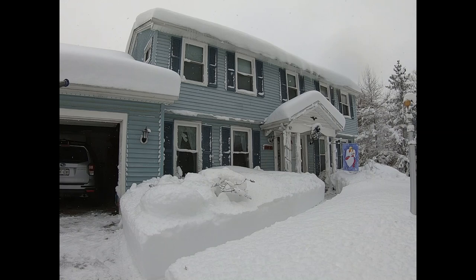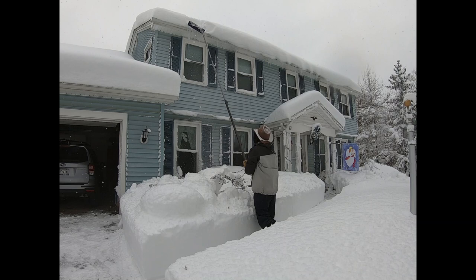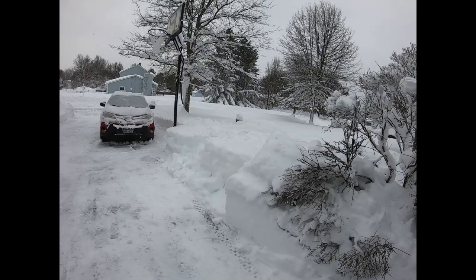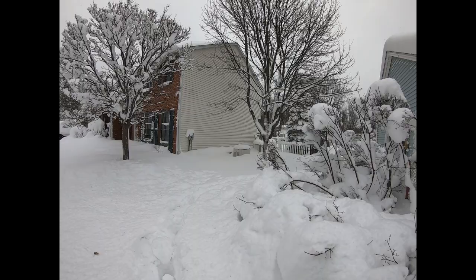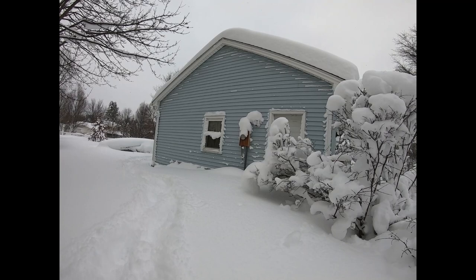Now it's time for everybody's favorite show. I've got a riddle for you: what lasts longer than a GoPro battery in cold weather? I'll give you five seconds. One, two, three, four, five. Everything. Everything lasts longer than a GoPro battery in cold weather. They are garbage — absolute trash when it is cold out. Trash.